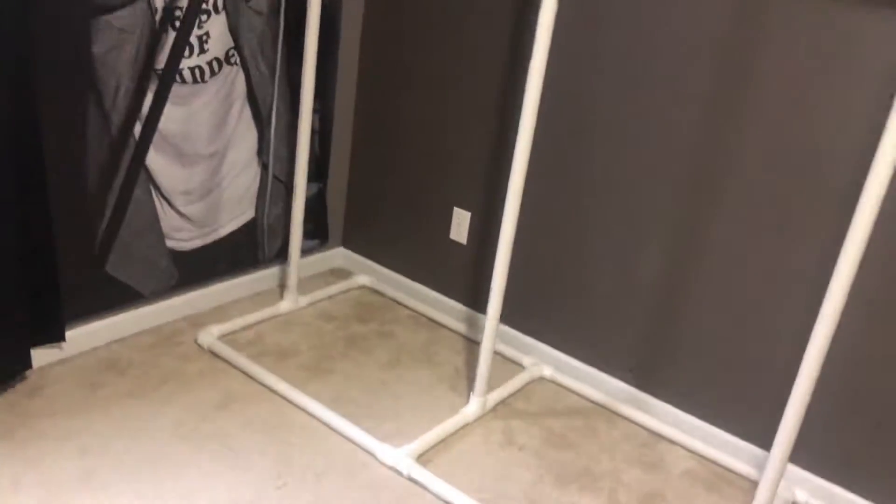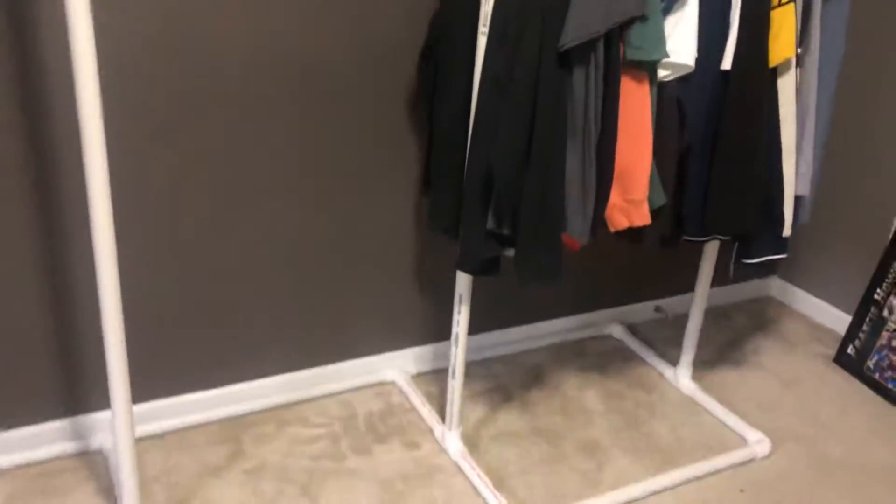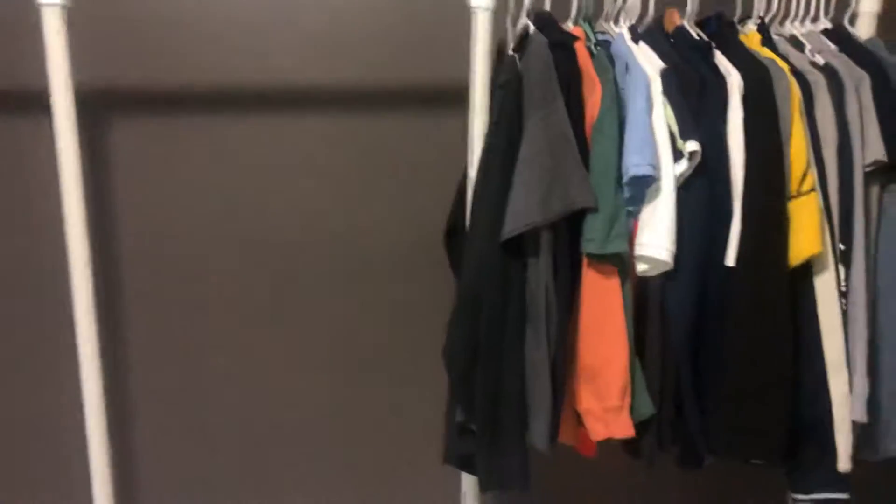It ended up costing me way more than what I planned. At first I was planning on spending about thirty-seven dollars — I think all in I'm into this about ninety-something dollars. But I love it, because on the bottom I'm going to be able to put my boxes or bins that hold a lot of stuff.